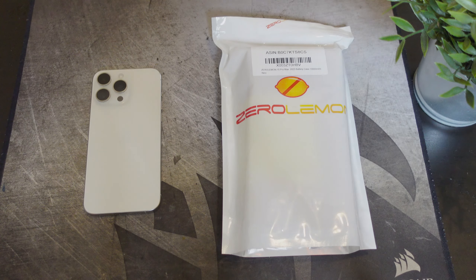Hey, what's going on everybody, this is Alan Anthony from Phone Tech at Work. Today we're gonna take a look at another case for your iPhone 15 Pro Max — this time it's a battery case from Zero Lemon. This is a 10,000 milliamp battery case for the iPhone 15 Pro Max, so let's start the video.